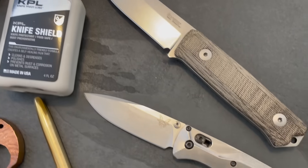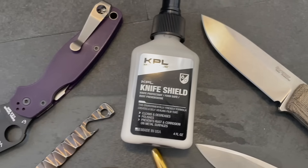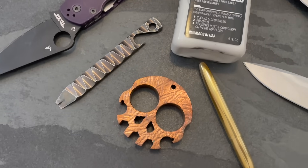Knife Shield works across the spectrum of metals. It protects steels, copper, brass, bronze, nickel silver, titanium, zirconium, and designer laminates like Tymascus.